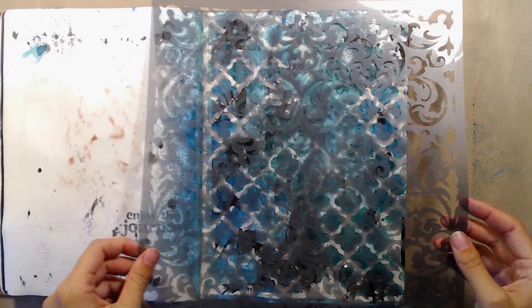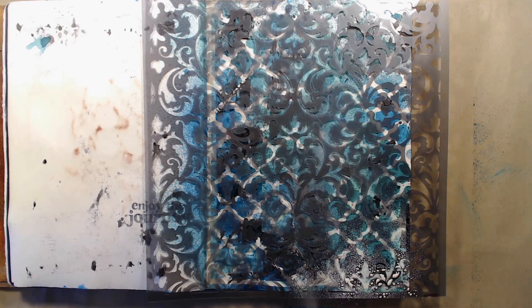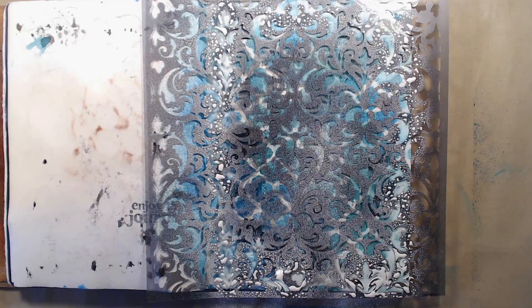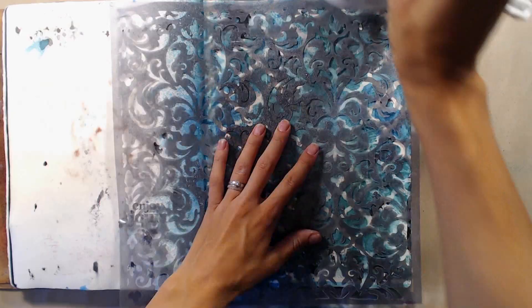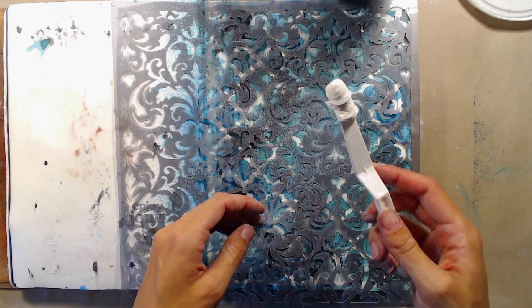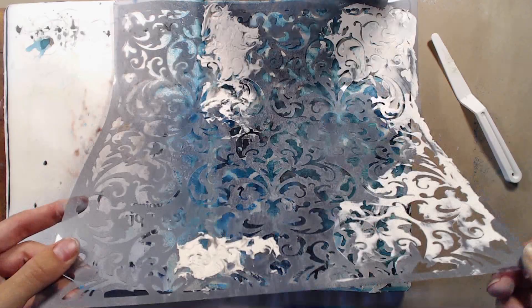Then I used this fancy vintage-looking stencil, also from Prima, and my white Dylusions spray ink. The white spray ink will lighten the blue ink a bit and give it a bit of a ghosting effect. I had hoped it would lighten the blue color a bit more than it did, so after drying the page completely I went in with my modeling paste and added that around the edges. I didn't want the modeling paste to have a clean and crisp edge, and with my almost dried-up modeling paste that is more or less impossible to achieve anyway, so I got a rough and worn look out of it.